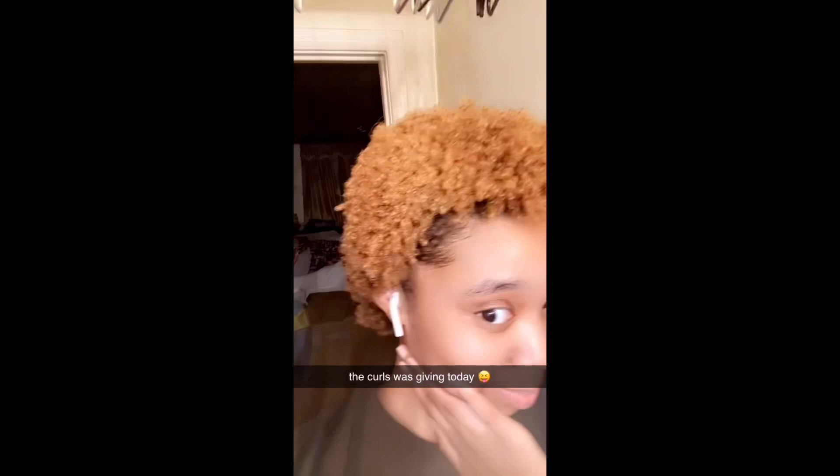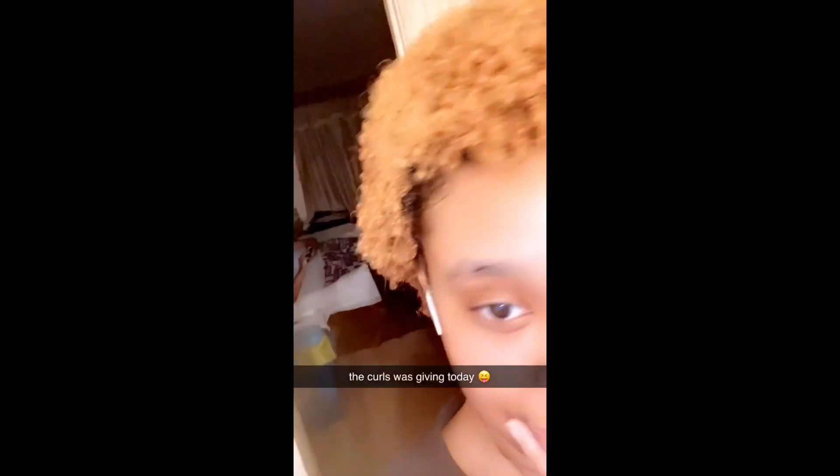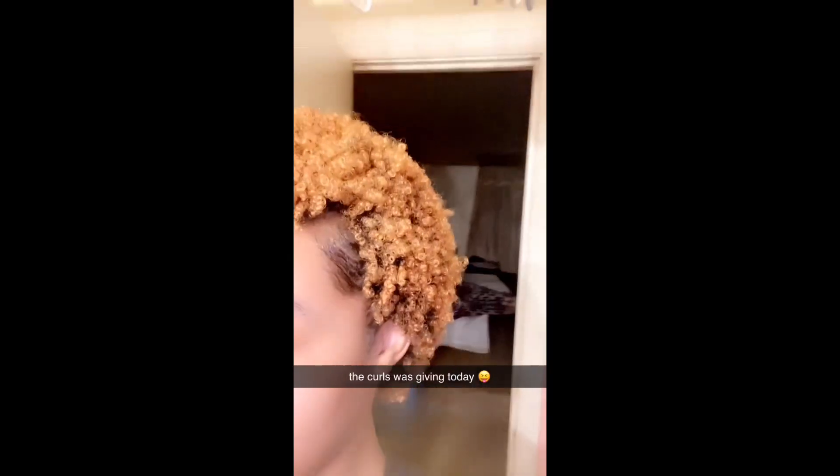Okay, I had to come back and show y'all real quick — this is with the conditioner in and my curls look so good. This is my hair the second day after I moisturized and defined my curls, and it's absolutely beautiful.